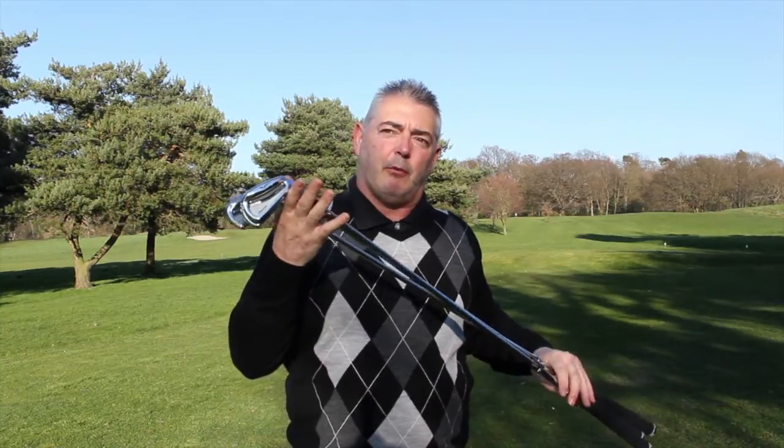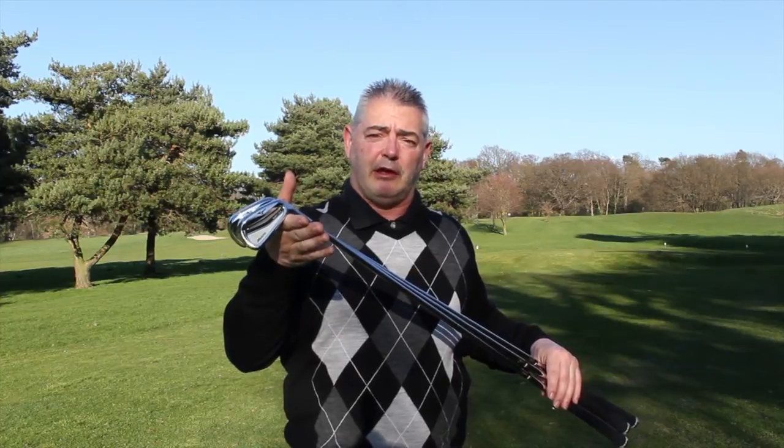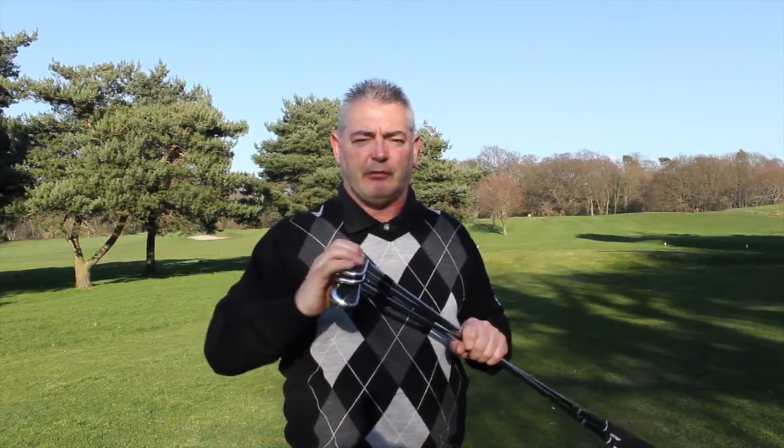I've got the True Temper shafts in mine, but I would recommend trying to get the KBS shafts in these. If you're a mid-to-low handicap player looking for something blade-like with a bit of forgiveness, these are definitely worth considering.